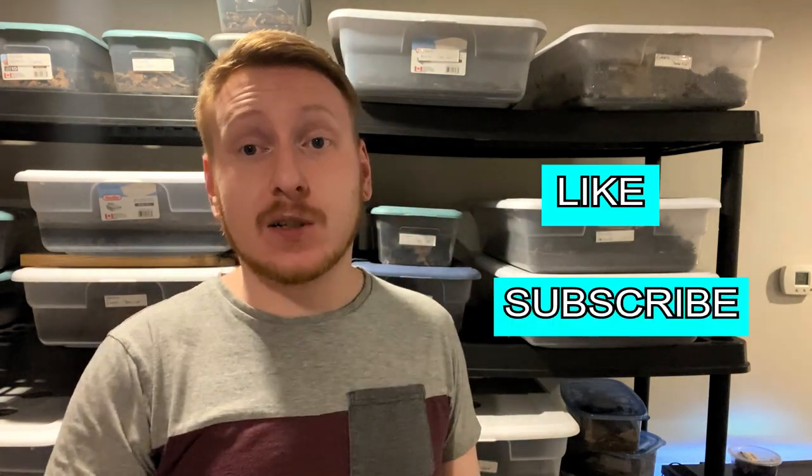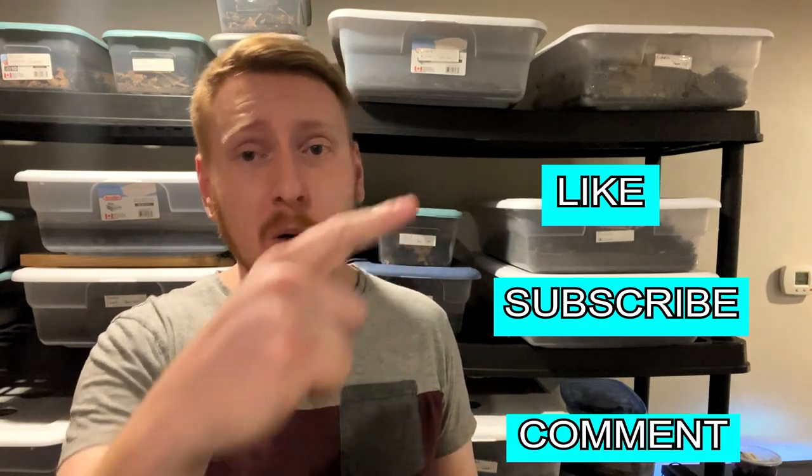Alright guys, that's it for this month's feeding video. I appreciate you all watching. Don't forget to comment down below if there's anything you'd like to see me change for next month's feeding video — any ideas are welcome. Hit that like button, subscribe if you're not already, and comment any tips or ideas for next month's video. Thanks for watching, bye!